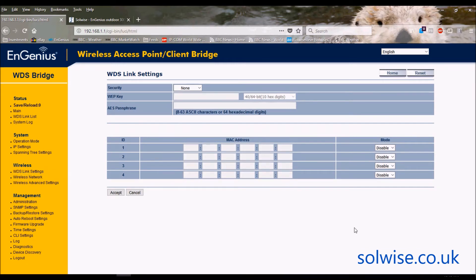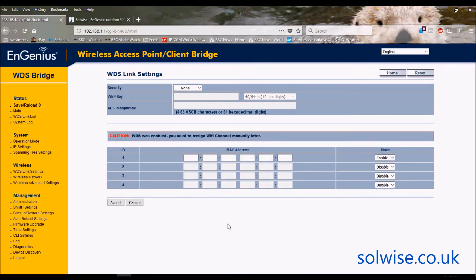The way a WDS link works is each device links to a specific MAC address of another device. In a WDS bridge setup of A talking to B: A needs to be given the MAC address of B, and B needs to be given the MAC address of A. Each device can bridge up to 4 remote devices. So in a point-to-multipoint setup, the EXT unit would need the MAC addresses of up to 4 remote ENS500s, and each ENS500 would just need the MAC address of the central EXT unit.